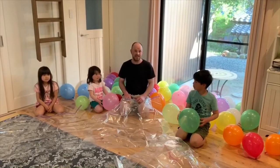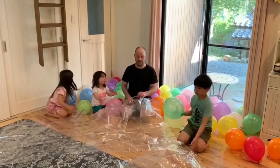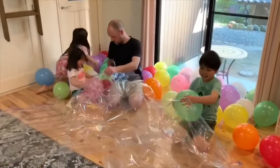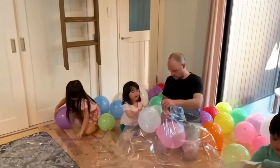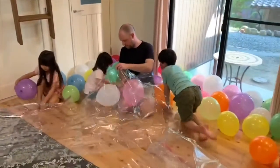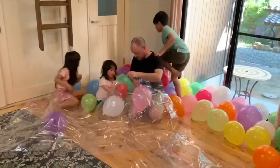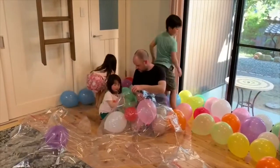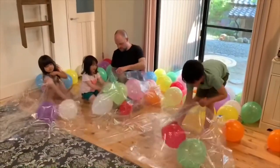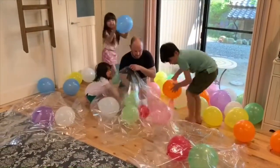Then when you've blown up all your balloons, choose your favorite colors and put them in the bag. I chose the green, the purple, the white, the red, and the orange and the blue. Fill up the bag.